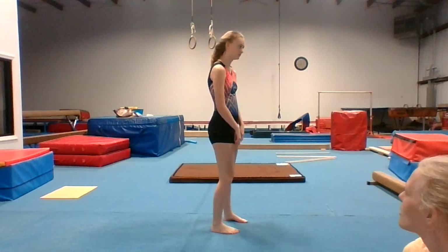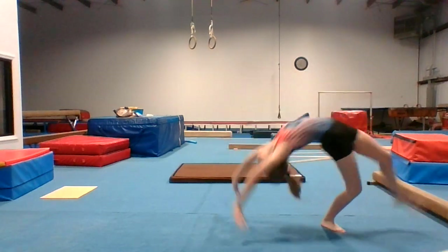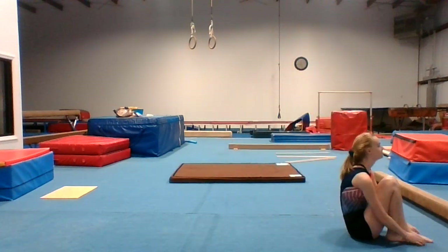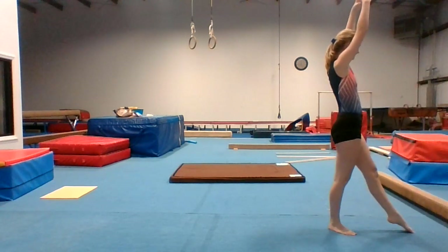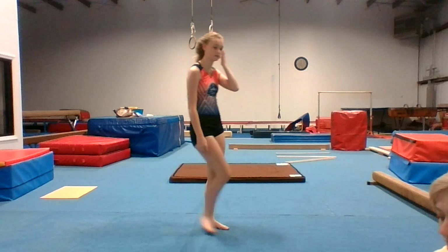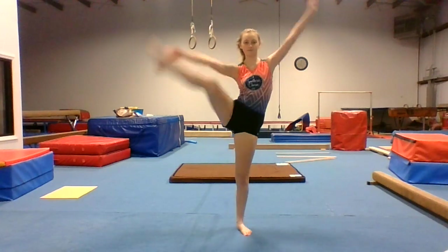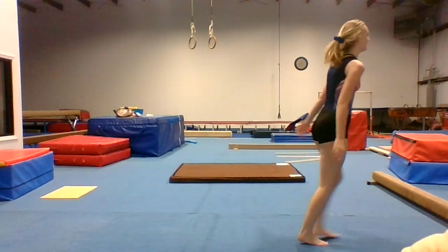W is for walkover or wolf jump. X is for X jump. Y is for Y stand. And Z is for zero-handed roll. Good job, everybody!